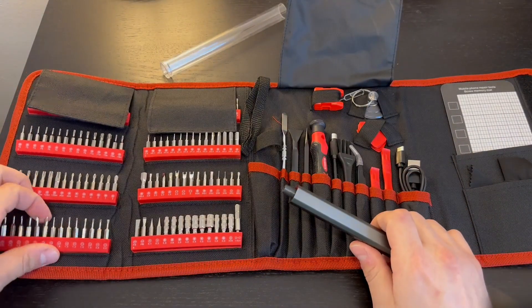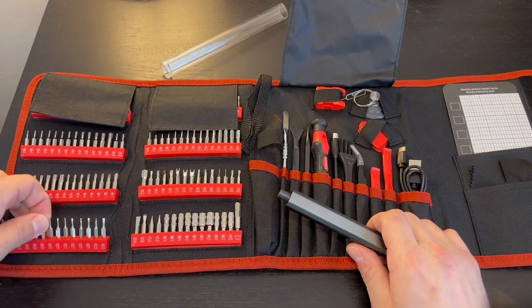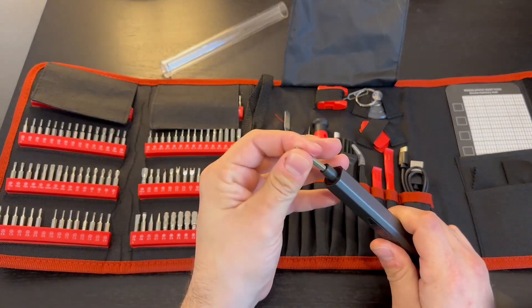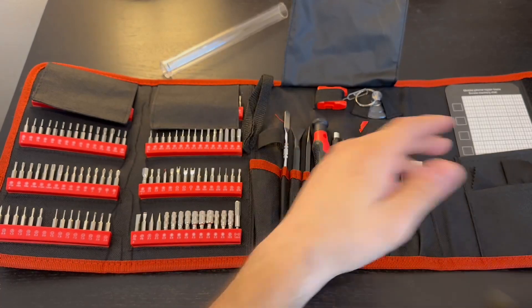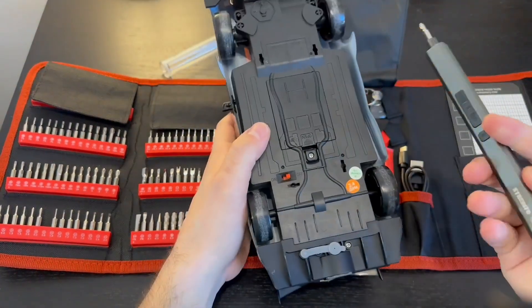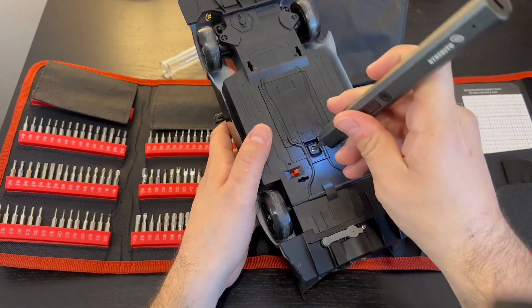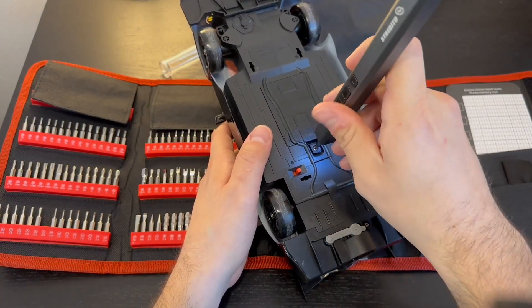Let's go ahead and use this real quick to see how good the actual screwdriver is. I'll throw a bit on — it's magnetized, which is really nice, so that clips right in. I just have my RC car here and we'll try this real quick. There's a light, you can see it really nicely.